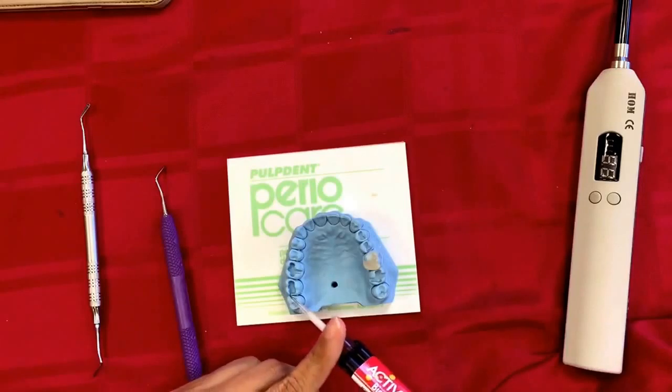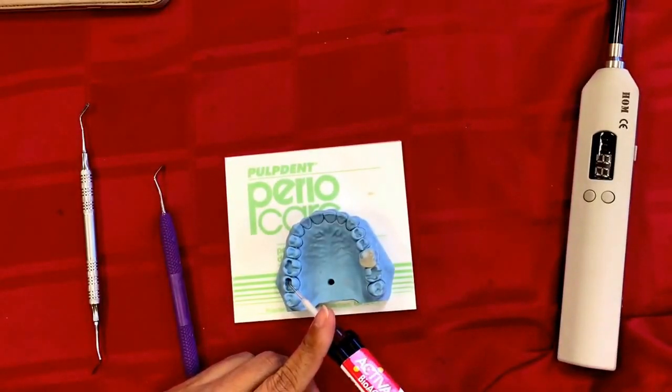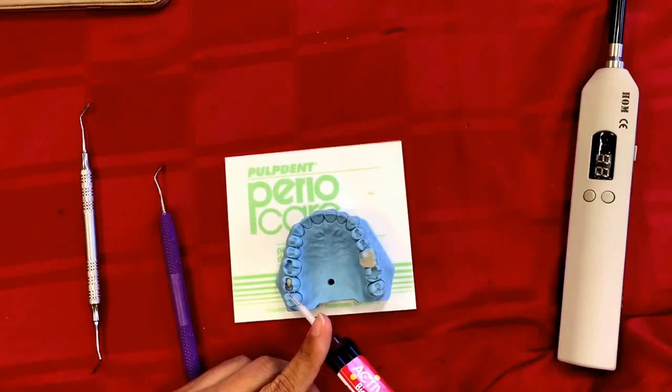Keep the tip at the base of your prep and start squeezing, following the pattern of the floor of the prep. Take the tip with you and keep pressing the trigger — the material comes out very easily. The key tip is: please don't let the tip come out of the restorative material at any point.